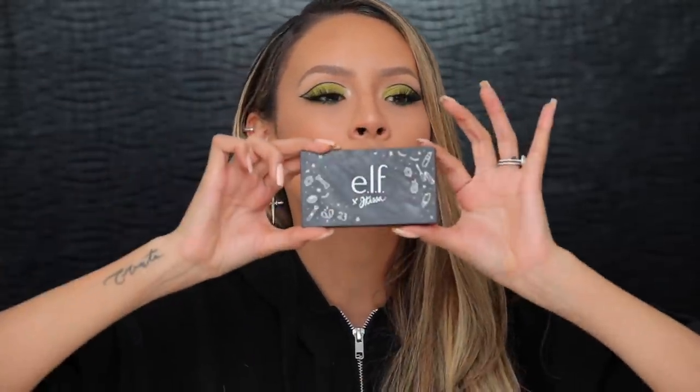Hey guys, welcome back to my channel. Today's video is gonna be a fun makeup look — a graphic neon green liner. I'm gonna be using the elf and jkissa collab palette. I'm so proud of her, this palette is so beautiful and this lime green, I've been wanting to use a neon shade so I'm really happy there was one in this palette. So let's go ahead and get started.